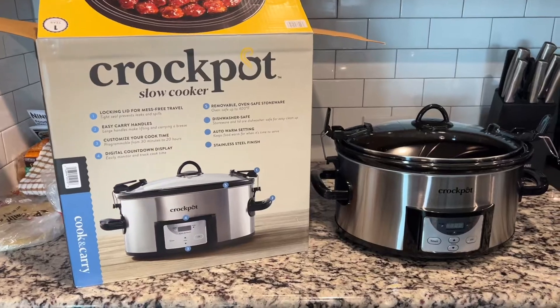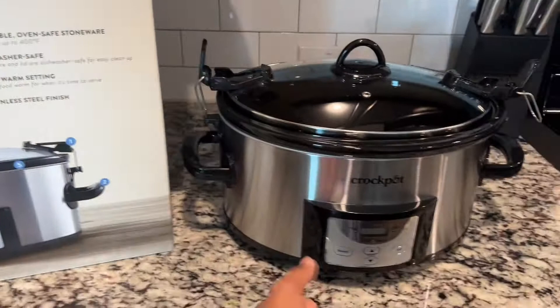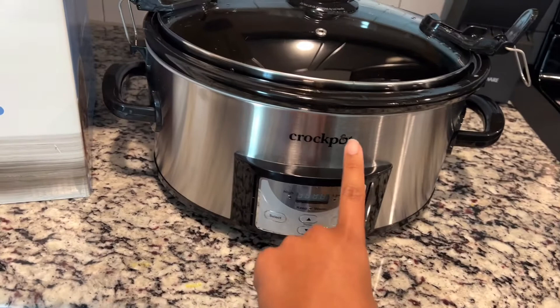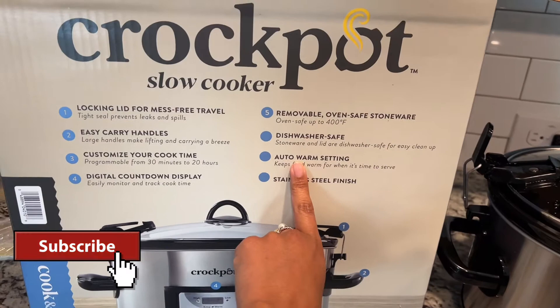I am super excited. I just got this brand new Crock-Pot, the Crock-Pot Slow Cooker. Look how gorgeous it looks. I've had my other Crock-Pot for probably like 10 years — it's still great actually — but the reason I got this one is because my old one had a manual knob, and this one has an auto warm setting, which is going to be great now that the kids are older.